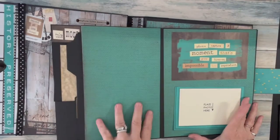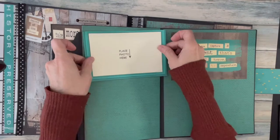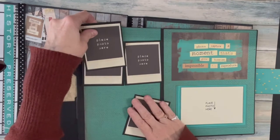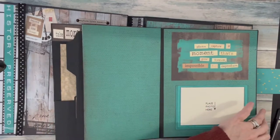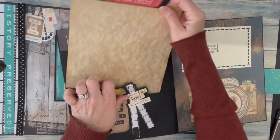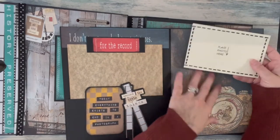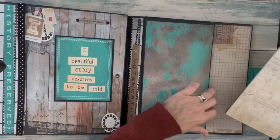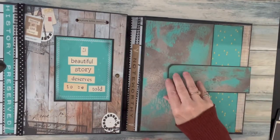The next page is plain to add your own memories, with another removable tag that you can put whatever you'd like on — whatever sizes of photos you have. Then we open up one more page and again there's another journal page with another removable tag for your own photos. That is the booklet, and it just goes right back in — there's even room for more if you don't fill your booklet up.